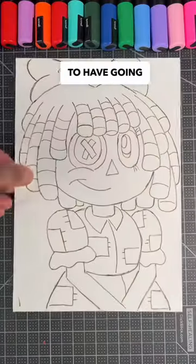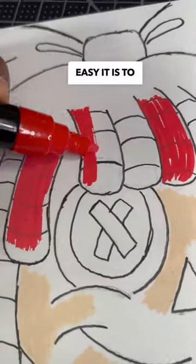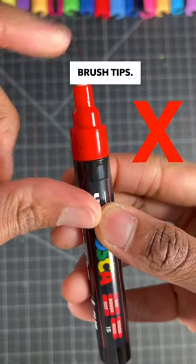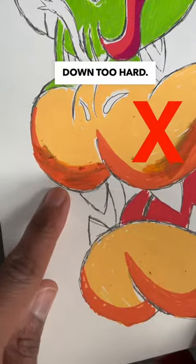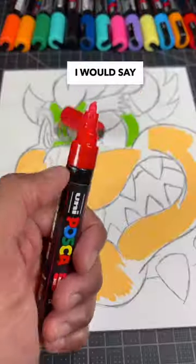One thing they have going for them is how easy they are to use. My only issue is the marker brush tips — these are rough and are known to tear your paper if you press down too hard. So, are Posca markers worth it? I would say they're definitely worth a try.